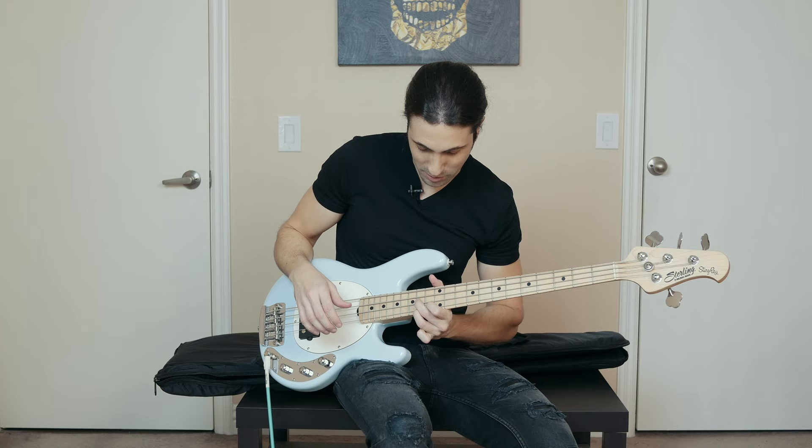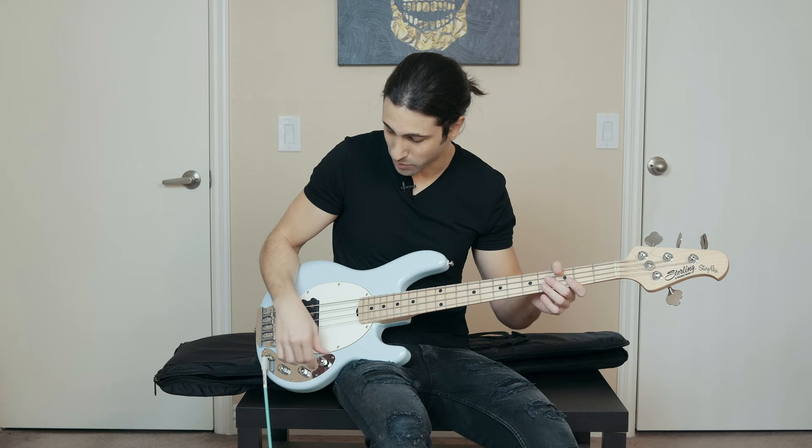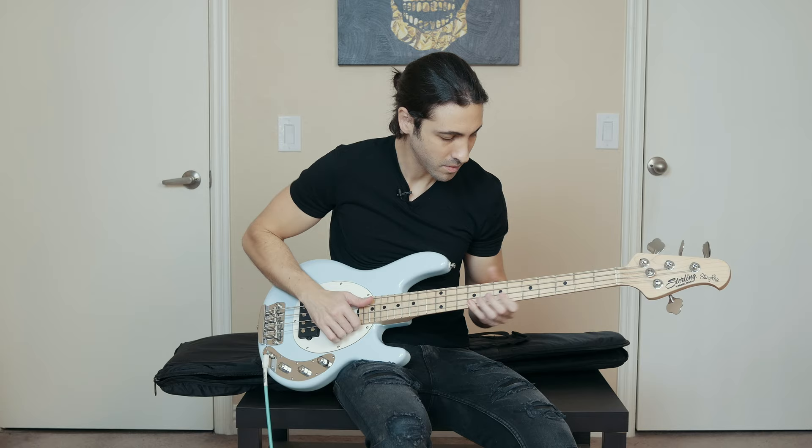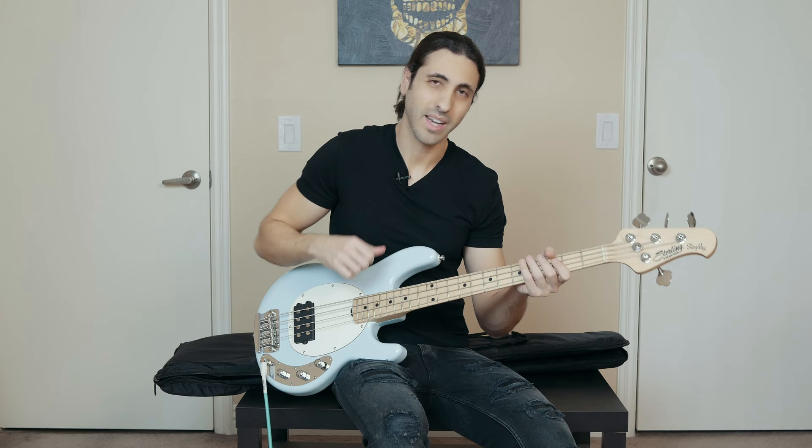That will definitely take some getting used to for me — it's really close down here. But great first impression of the bass. Like it so far, sounds good, looks good, and it's definitely a Stingray for sure. Got that great Stingray slap tone.